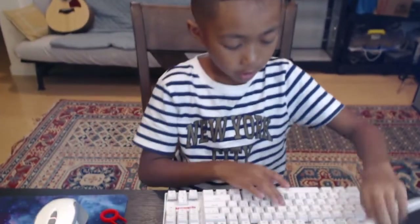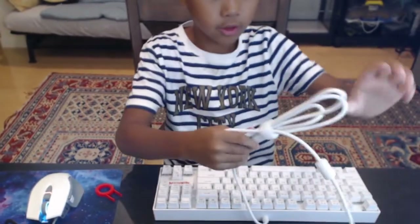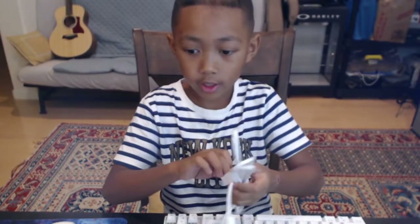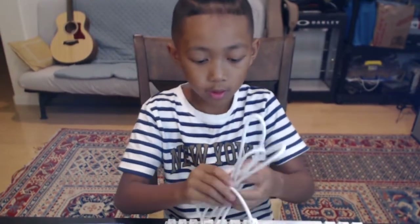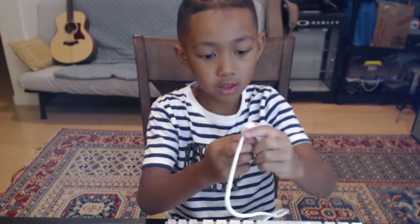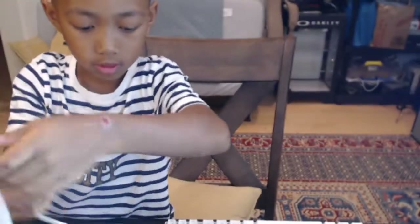Make sure guys you subscribe and like the video if you want more unboxing videos like this. Here it is — the keyboard I have right now. We are going to unplug the current one and plug in the new one over there.